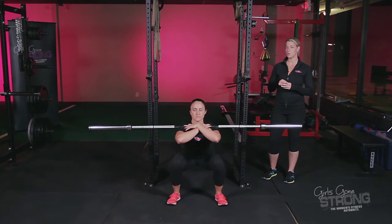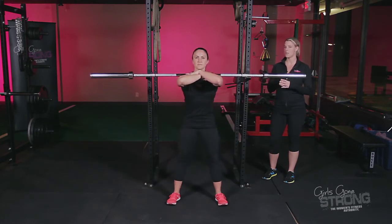She's only going to descend down as deep as what's comfortable for her. You might not be able to get as deep as Allie, but that's okay.